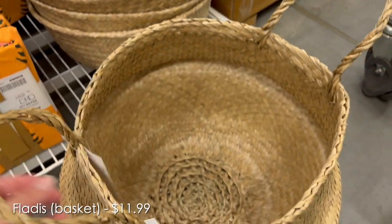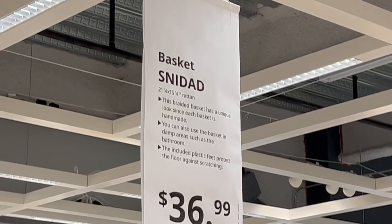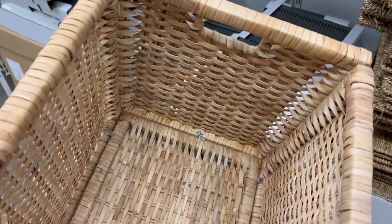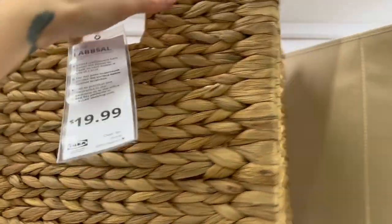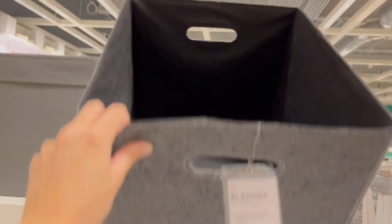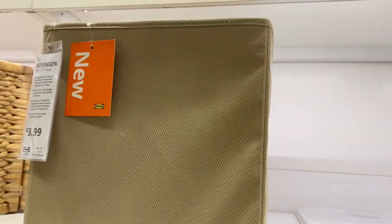I also saw a couple of much larger floor baskets that would be really great for storing larger items — large balls, work rugs, things that aren't necessarily going on the shelf but would be in your child's play space. I also took a look at the bins that fit into cube-style shelving units. Even though they're too tall for traditional Montessori shelf work, they work really well for storing open-ended play items like wooden blocks, play scarves, or baby dolls and accessories. IKEA had lots of options in all kinds of materials — natural woven, solid wood, and more lightweight fabric ones that are easier on the wallet.